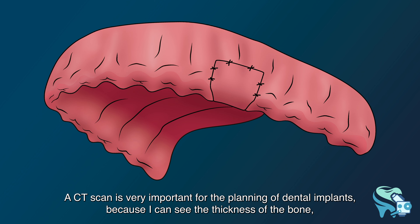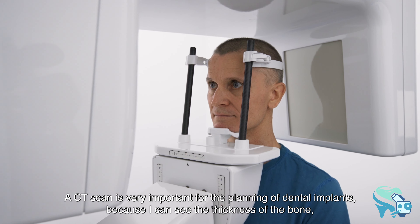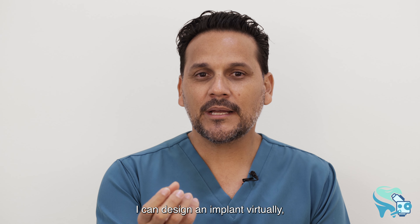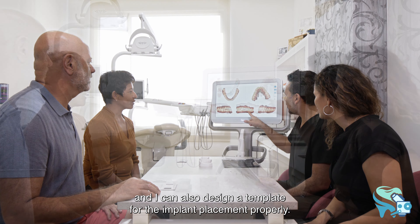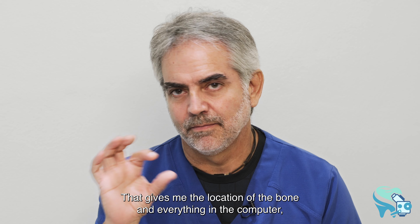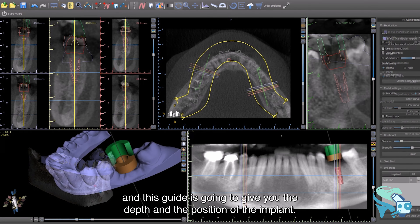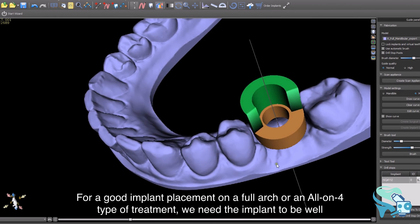A CT scan is very important for the planning of dental implants because I can see the thickness of the bone, I can design implants virtually, and I can design a template for proper implant placement. That gives me the location of the bone and everything in the computer so I can plan exactly where I want the implants to be placed.